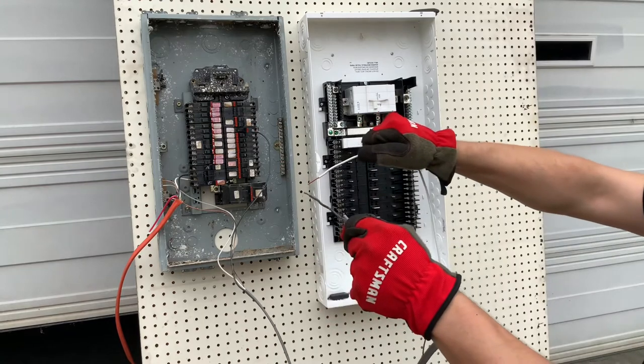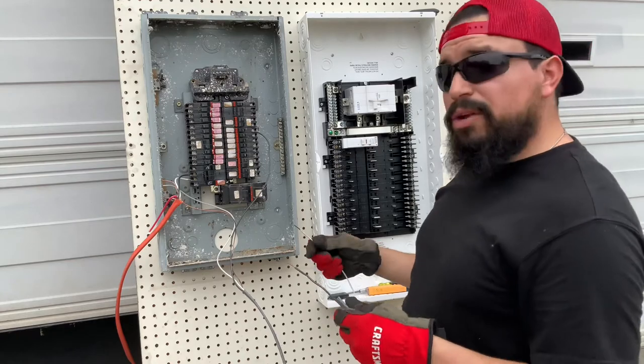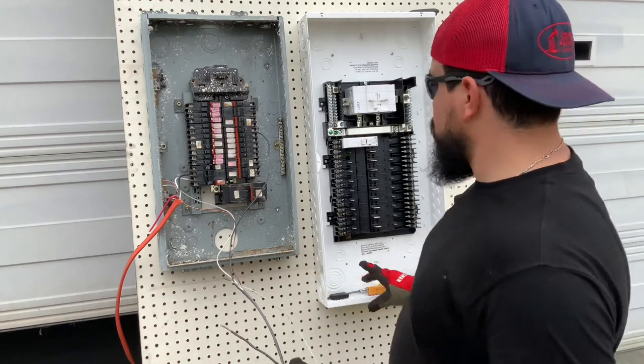Oh — here's another breaker that is better than the other one, so that makes two breakers which are better.